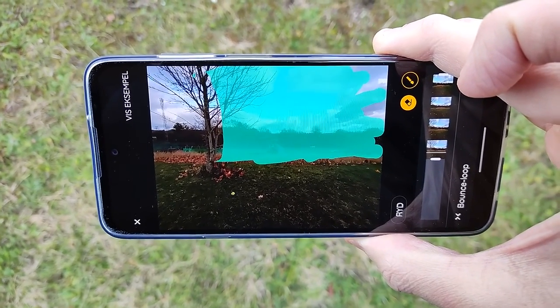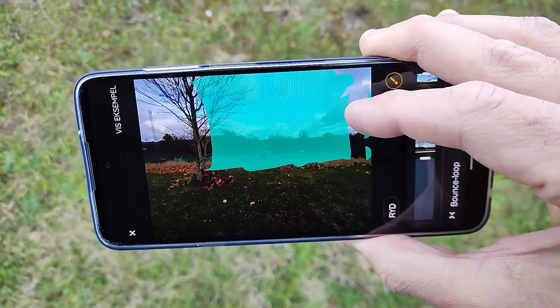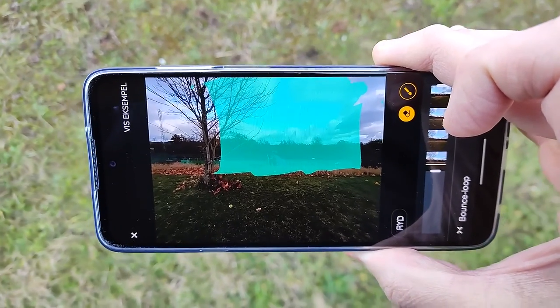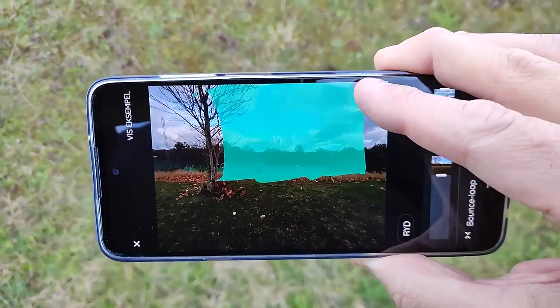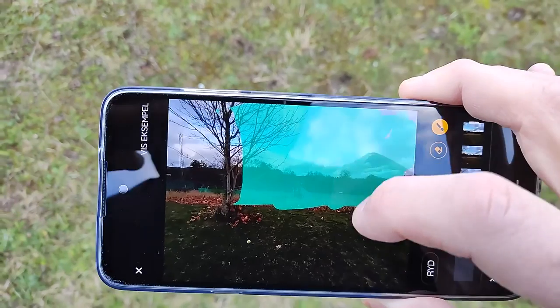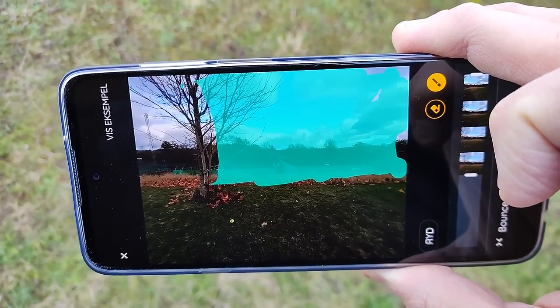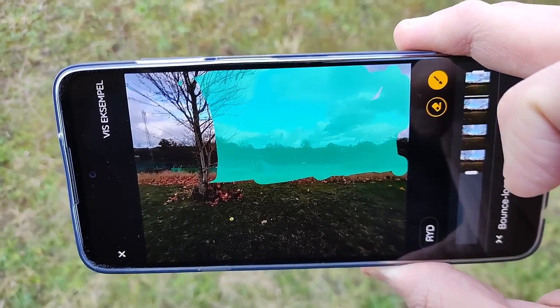The phone also has this loop edit style where you can actually pick a point, shoot a burst of around 60 or 70 frames where you turn the camera just a little, and after that you can pick what part of the picture you would like to have movement in. So the rest of the picture that I've not marked is not moving, whereas the marked part is moving. You can see it there.